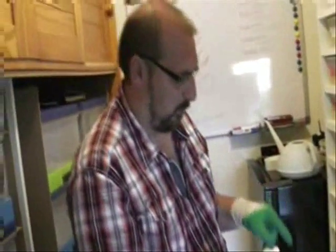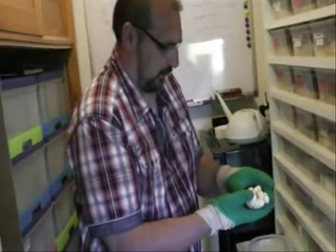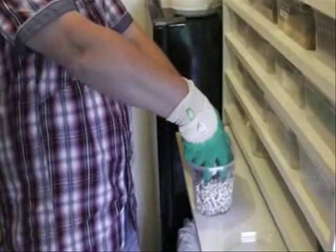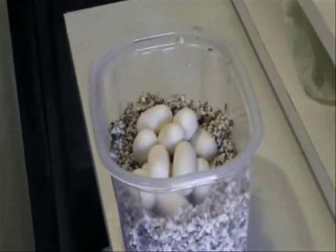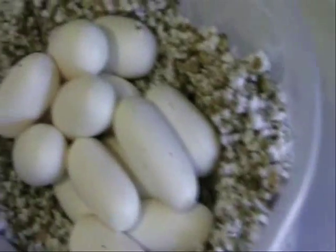I'm going to prepare the vermiculite humidified. I'm going to place the eggs delicately inside, and I'm going to put a little bit of the vermiculite on the sides.